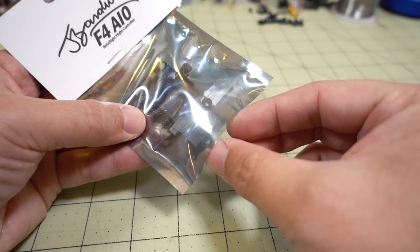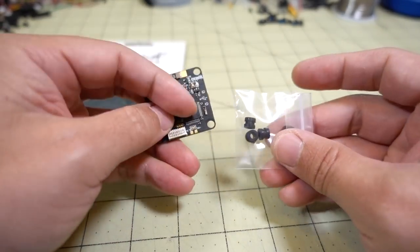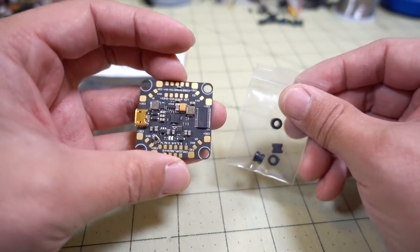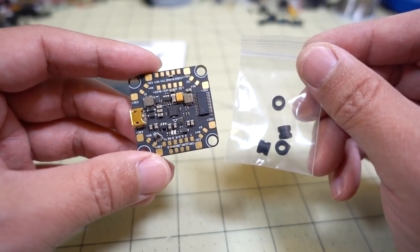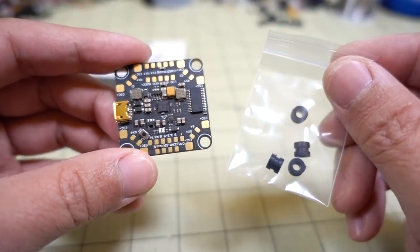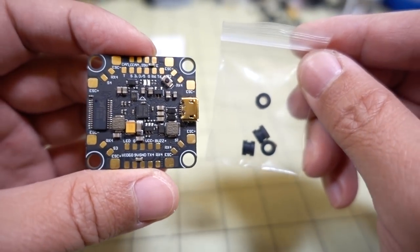For those of you that already know about this flight controller, it's a pretty popular one. I'm not going to go over it in too much detail — just briefly cover it to bring awareness. And if anyone is wondering in the comments, this is the real deal — it is not a clone. Bardwell confirmed it's a legitimate product sold through BangGood.